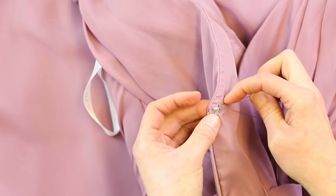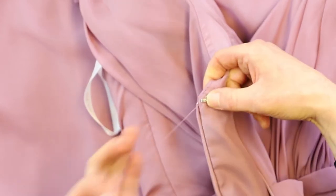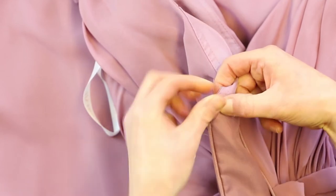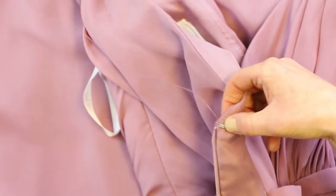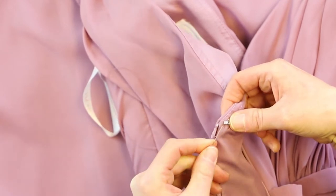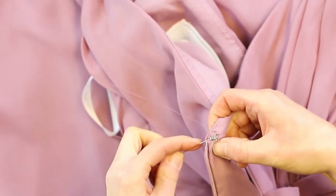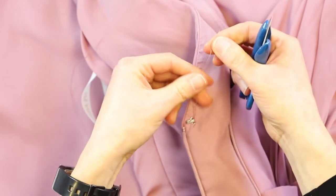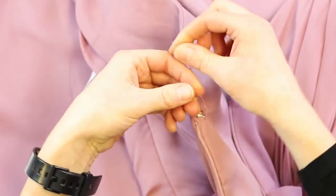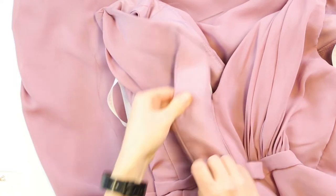We'll insert our needle into the fabric and sort of exit close to where the end of the hook is. Then you'll wrap it around the hook and insert into the fabric. Again, wrap it around the hook and insert into the fabric. We'll do that one more time so that it's nice and sturdy. Then to secure the end of the thread, we'll insert that underneath the hook and exit — it doesn't matter really where, we just want to secure it from where we last were. Snip it so you have about three inches of thread so that you're able to tie it with your hands. Use a couple overhand knots and then snip that off. So there we have the one side.